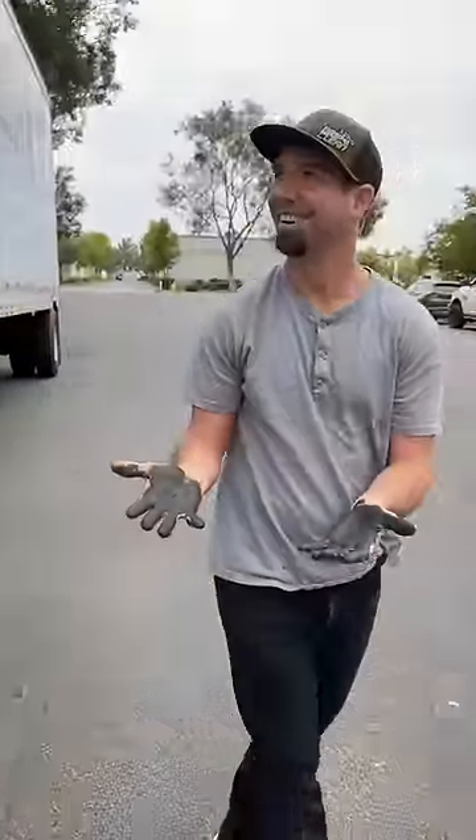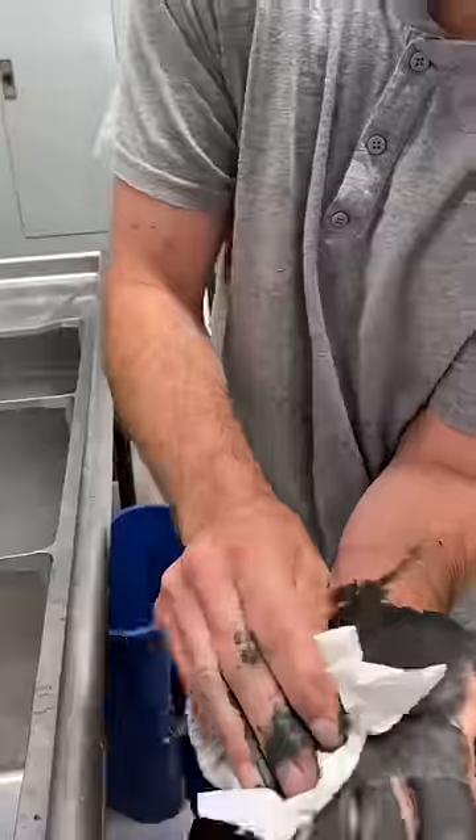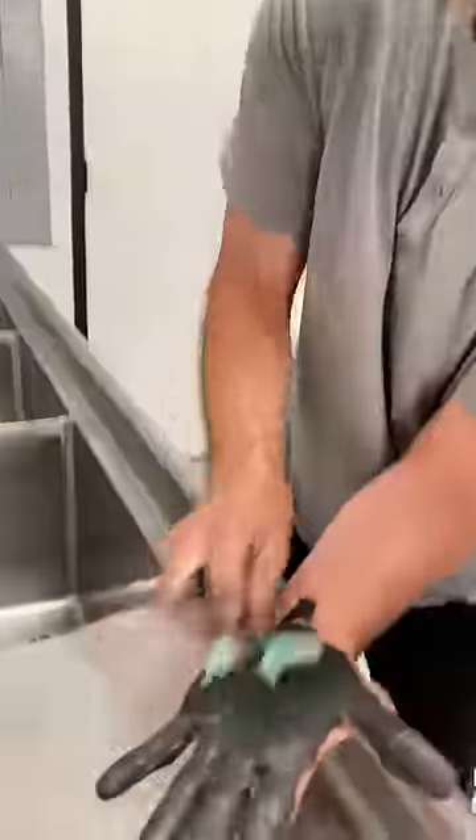I'll come back with clean hands. That is some nasty looking grease — you heard it from Dave himself. In my professional hand cleaning opinion, if you have this much grease on your hands, start with a dry paper towel to remove as much as you can.